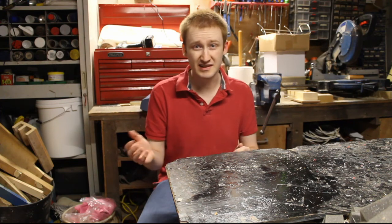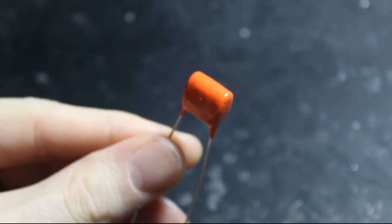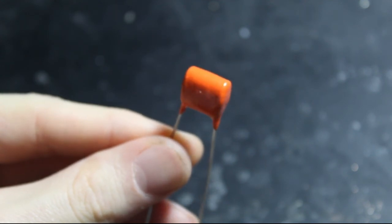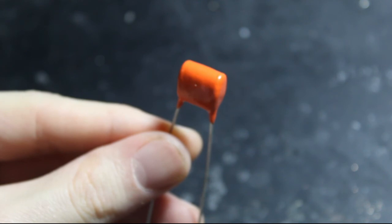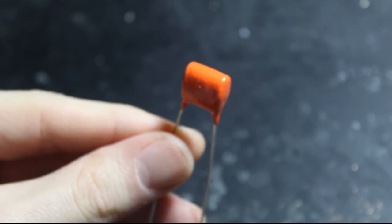So if you know the basics, you can skip ahead in the video. The first component you'll find in your controls is one of these — a capacitor. These come in many different shapes and sizes. What a capacitor does essentially is it acts as a short circuit for high frequencies. High frequencies depend on the value of your capacitor — usually we use 0.022 for humbuckers and 0.047 for single coils.